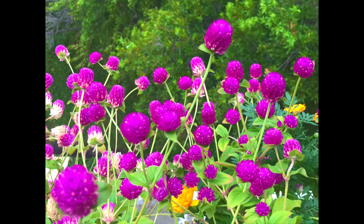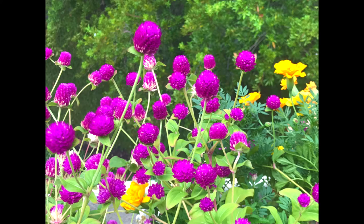In my next video I'll show you how to make gomphrena tea from these flowers — fresh or dried flowers both work fine. I hope you all try this. If you liked the video, please like, share, and subscribe to my channel. Thank you, bye!